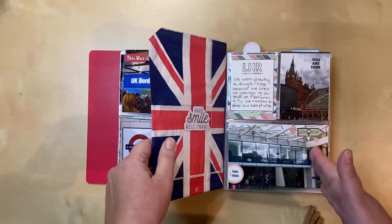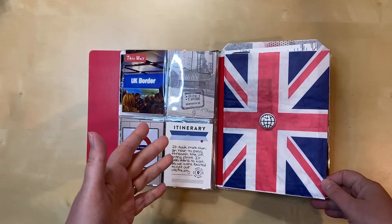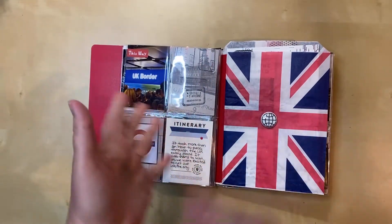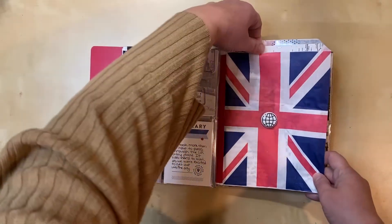This was interesting to figure out — how to do this in a flip album. In a traditional ring album that's six by eight it wouldn't have been a problem, but in this album there are no rings, just little flaps, so it was a challenge. I figured out how to get it in there, and then I have some inserts here as well.